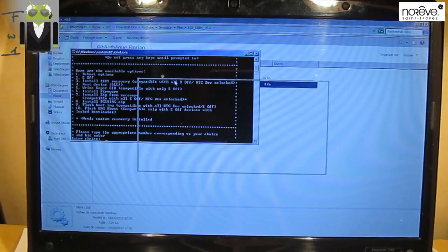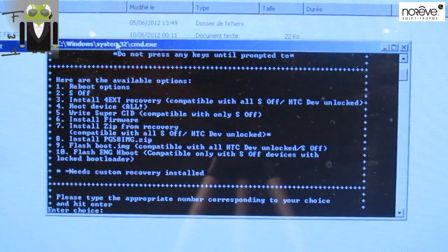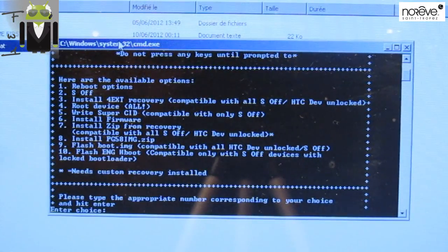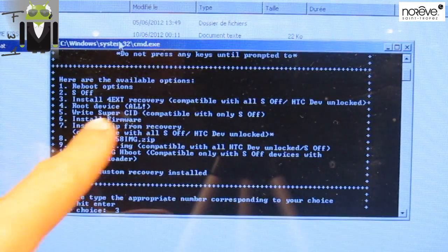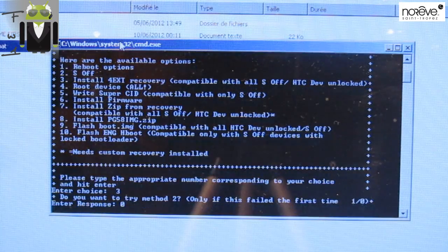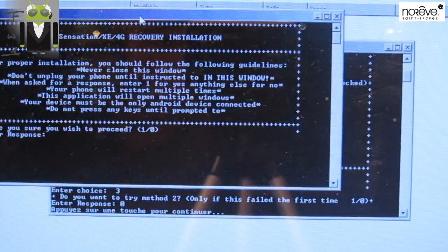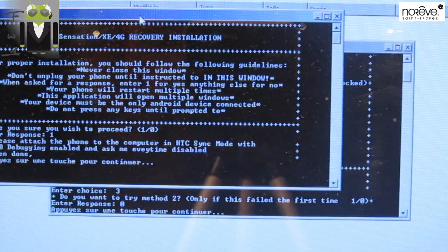On this window I have to select the appropriate number of my choice. I want to install 4EXT recovery, so number three. I haven't tried method two, so let's go — press zero — and I have a new window opened.